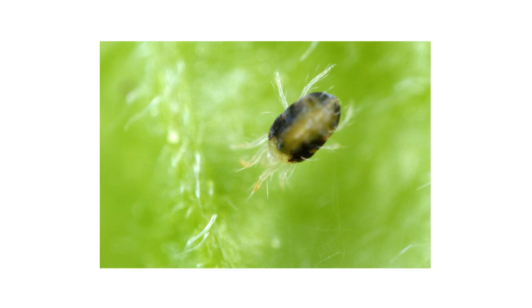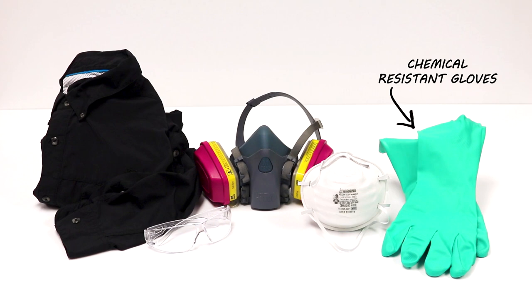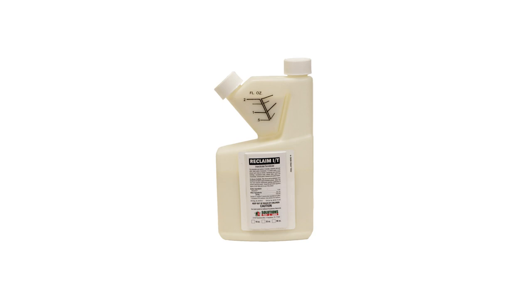After identifying your pest and inspecting for activity on your property, it's time to start treatment. Before starting any treatment, be sure to wear your personal protective equipment, or PPE, and remember to keep all pets and people off the treated areas until dry. To get rid of white mites, you'll need to use an insecticide labeled for mite control, like Reclaim IT.